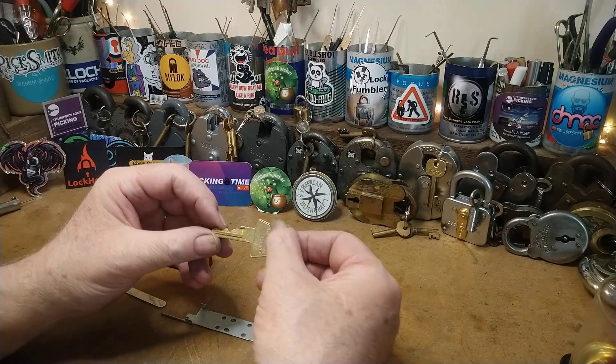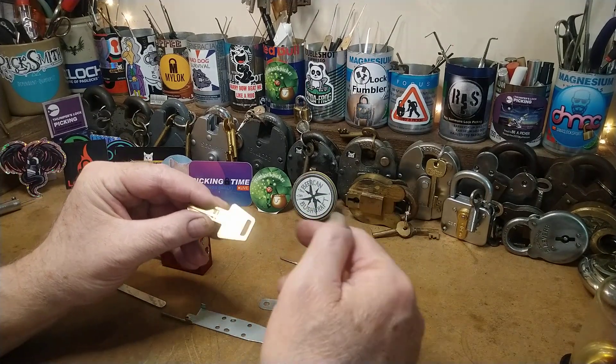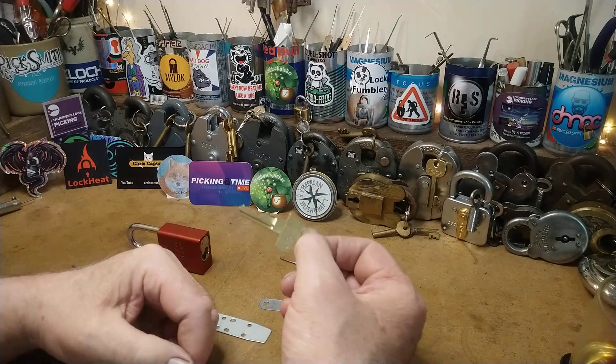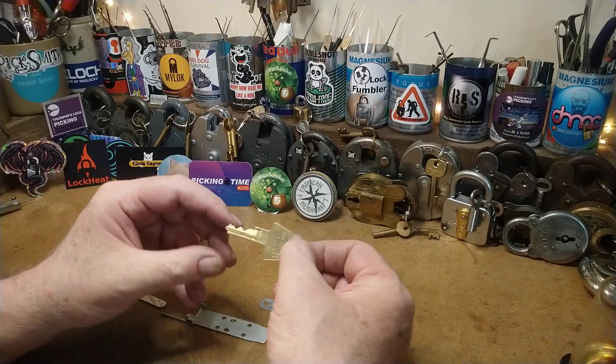However, I decided to do something different. I said to Rook that I was going to try and make a leashy-style pick, and I've decided I'm not going to use a key.